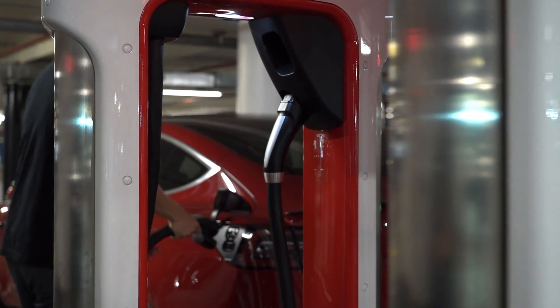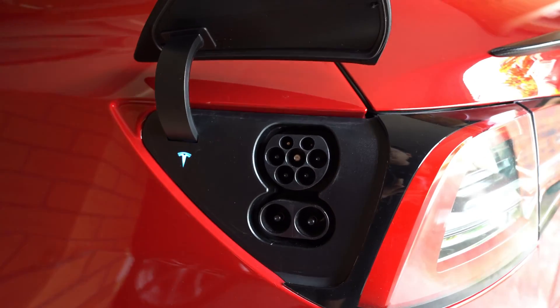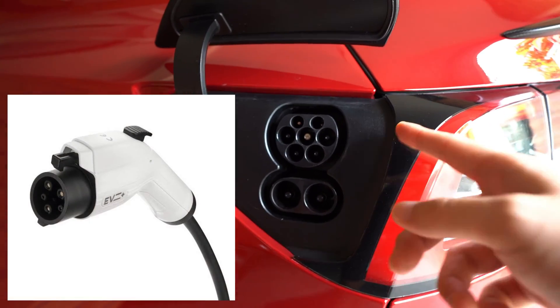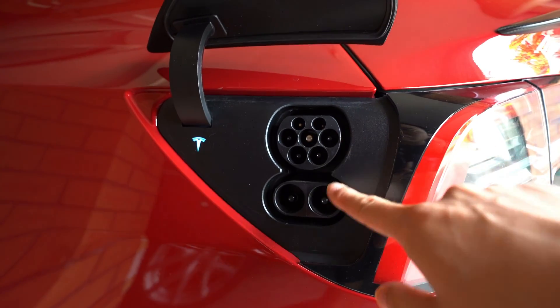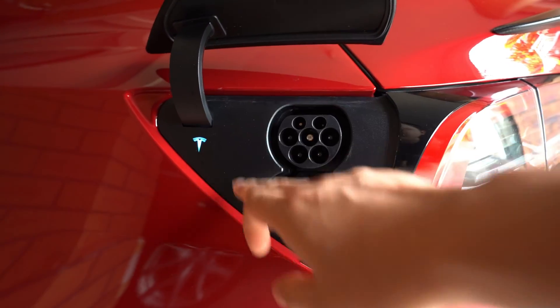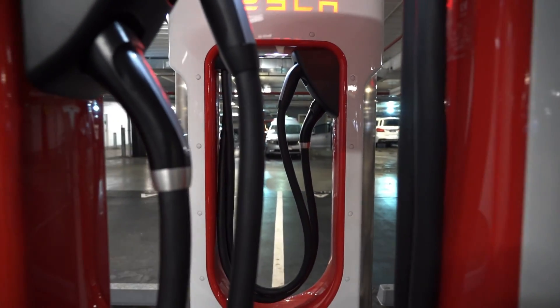This is the common standard port we see in Australia. We do have some Type 1 ports, which are compatible with Type 2 via an adapter, but otherwise all our superchargers and rapid chargers tend to have this CCS2 port.